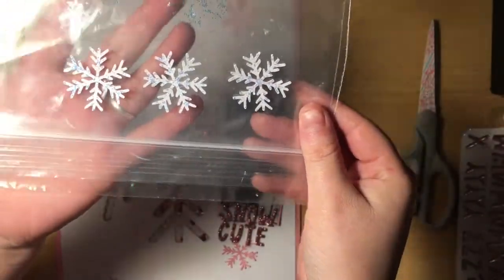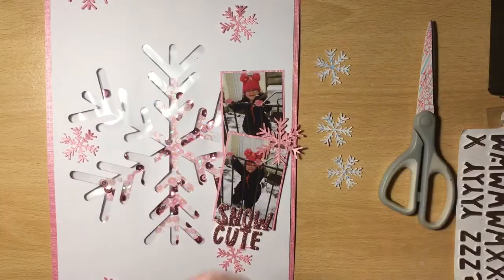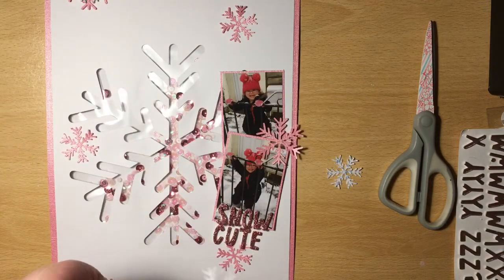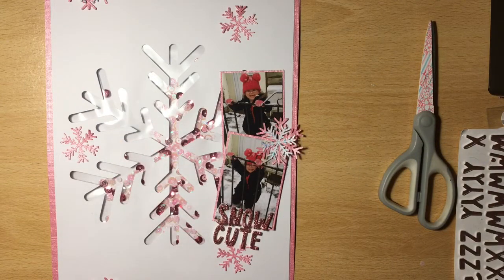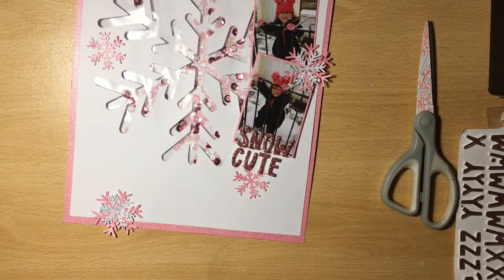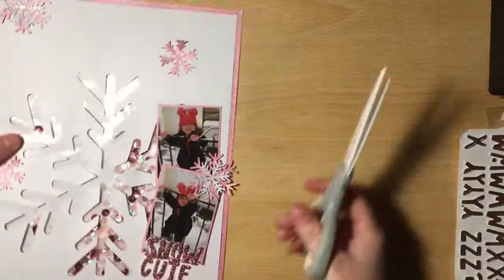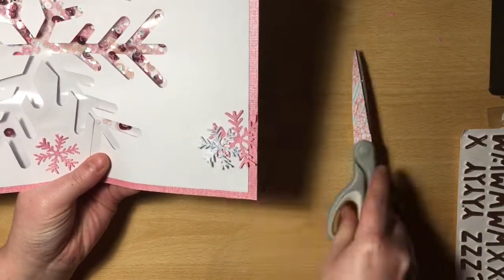I've already added my title, which is 'Snow Cute' — I think that's absolutely perfect for these photos. These alphas were actually my inspiration for my colour scheme. We got these in our Mind the Scrap February kit, I think, and I just absolutely love these stickers — they're gorgeous. I think they're from the new Amy Tan collection. That's where my colour scheme came from, as well as Darcy's hat in the photos. I thought they worked perfectly together.